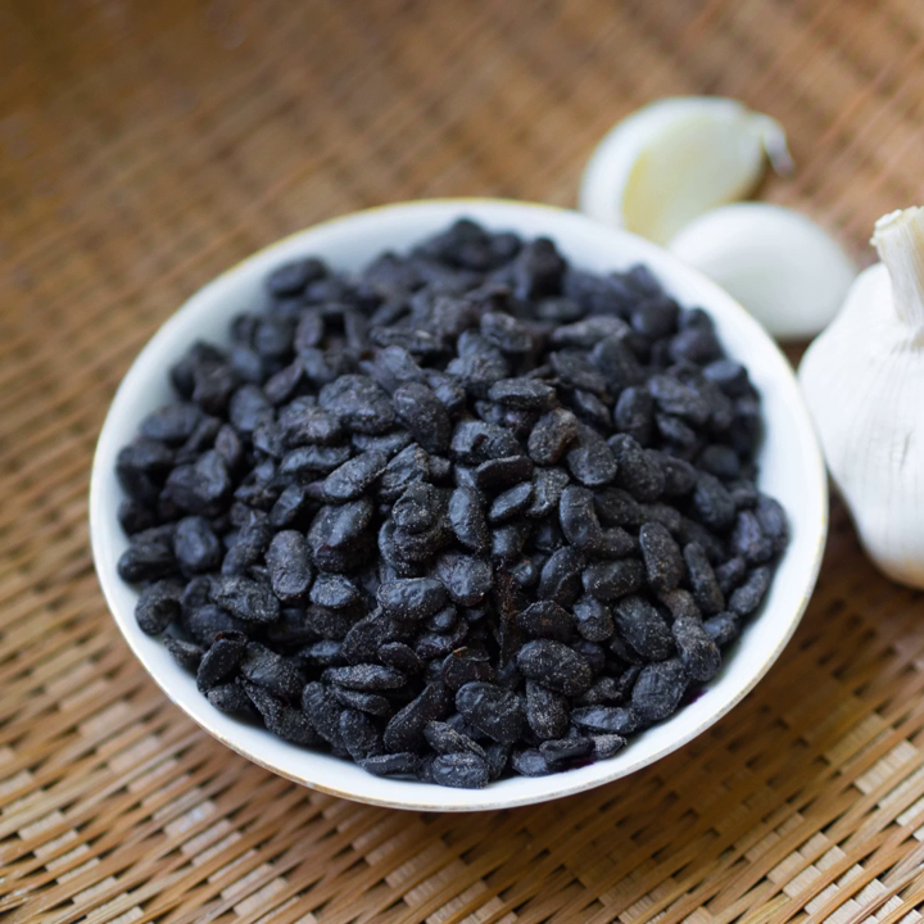Fermented black soybeans are an ancient traditional food, used as condiments and seasonings in many Far Eastern countries and Chinese diaspora communities, where they are known by a variety of names. In Japanese, dushi is also referred to as daitouji natto, hamanatto, hamananatto, shiokara natto, and terra natto, sometimes using the same Han characters. However, they are almost never known by their Chinese name.